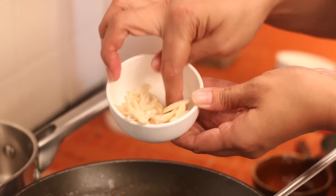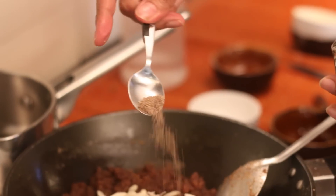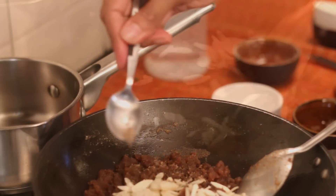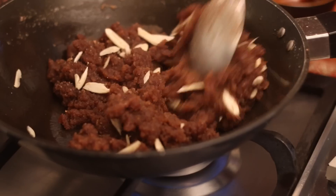Once the Halva is ready after 5 minutes of sautéing, add in ¼ cup of blanched almonds that are sliced and ½ teaspoon of cardamom powder. Stir the ragi wheat Halva for another couple of minutes until it is all combined.